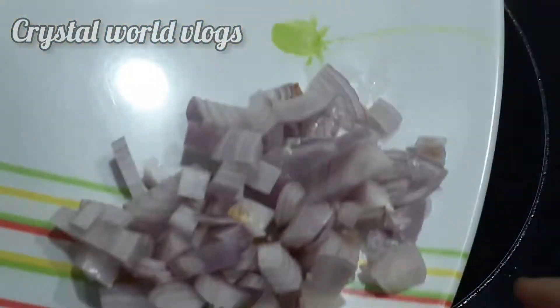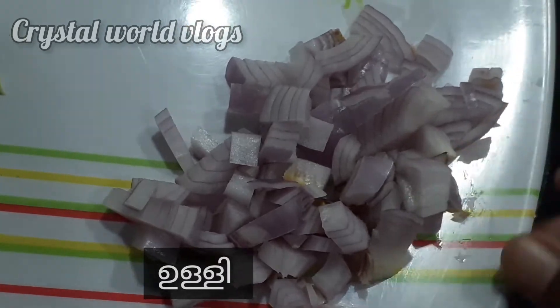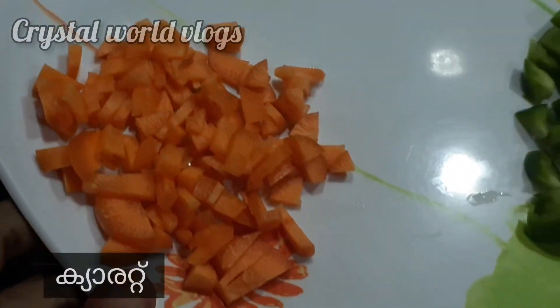We will add some vegetables. We will add a capsicum.